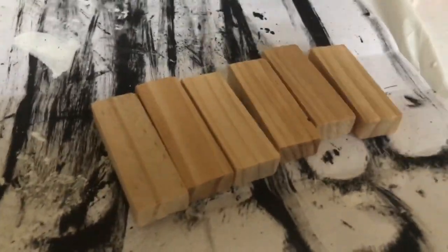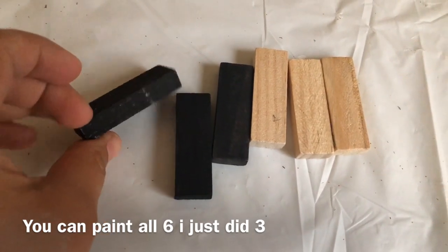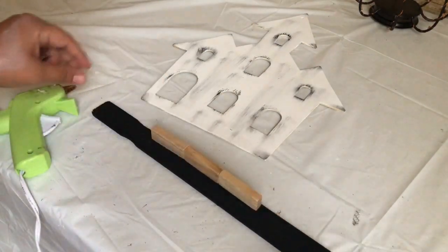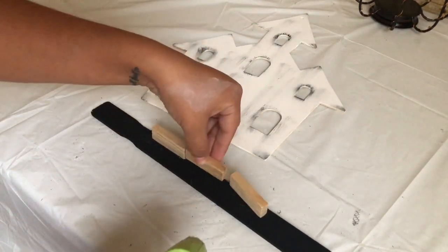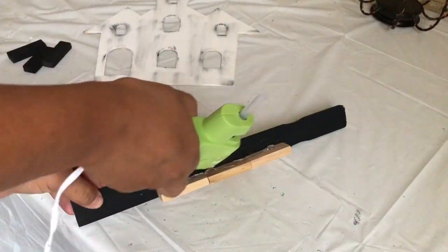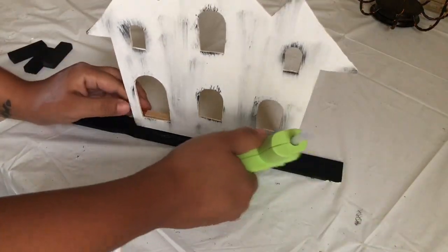Again I'm going to use six Jenga blocks — I'm painting them black. I only painted three because three are going to be for the front and three for the back. I had this paint stir stick already and painted it black. Dollar Tree has some rulers you can use instead, or you can use more Jenga blocks. I glue the three unpainted Jenga blocks to the back, then add the house right in front so it can stand, then I'm adding the other Jenga blocks that are painted black to the front.